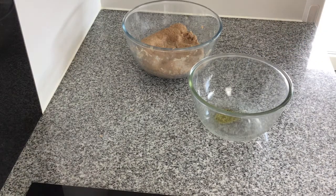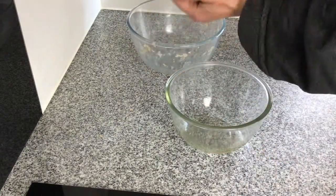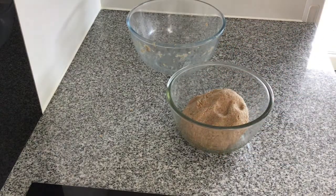Once it's a nice smooth consistency we're going to add some olive oil to another bowl, just rub it round, then put the dough in the bowl so it doesn't stick, and then we're going to cover it for two hours.